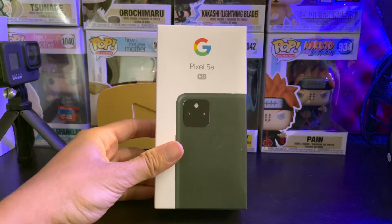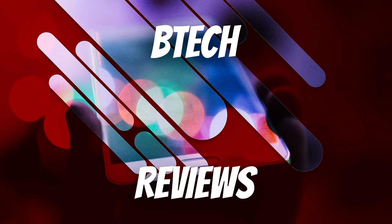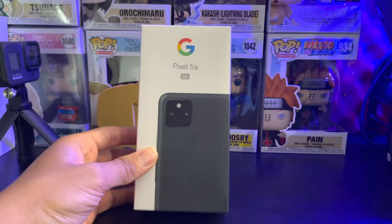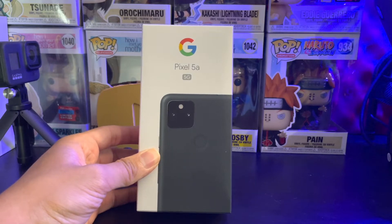Hey guys, this is Mike from BTechReviews here, and today we take a look at and unbox the Google Pixel 5a. Welcome to the channel. So today I'm going to unbox and take a look at the Google Pixel 5a.